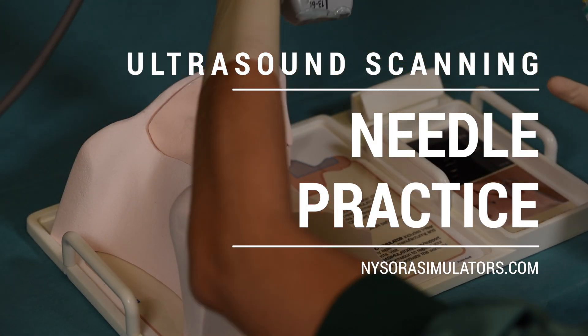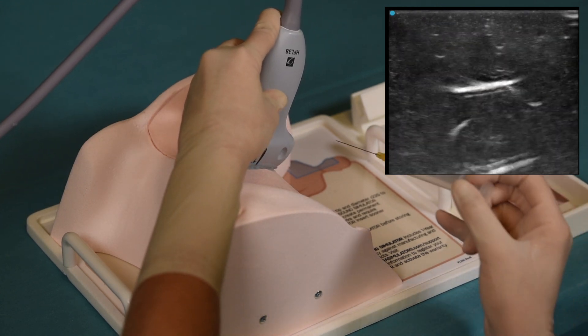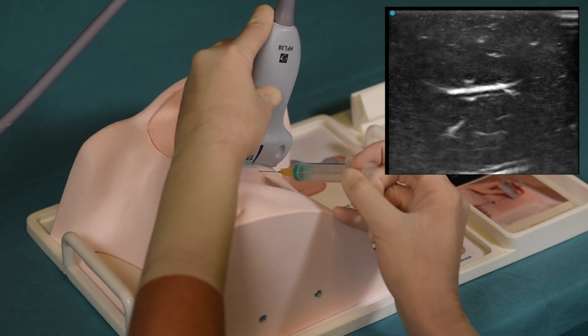Apply a liberal amount of gel on the surface of the simulator. Before commencing needle practice, it is important to increase the ultrasound gain because of the difference in the simulator material and real human tissue.